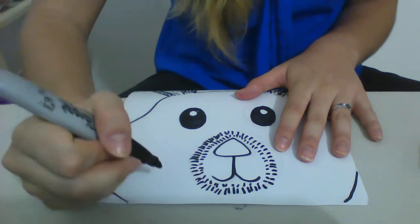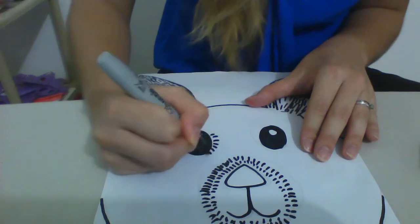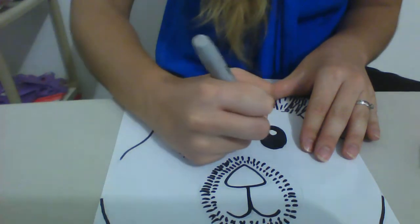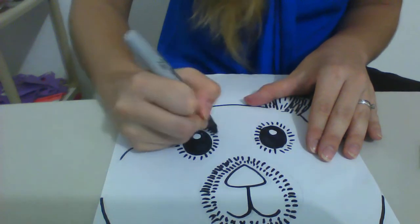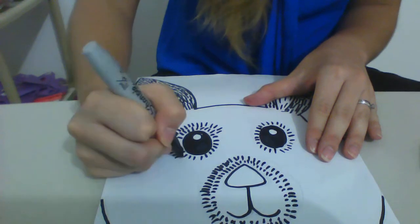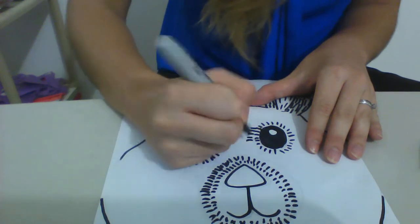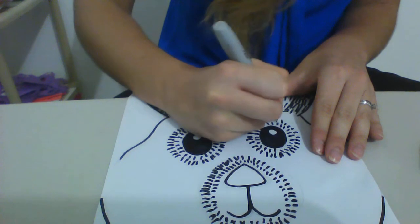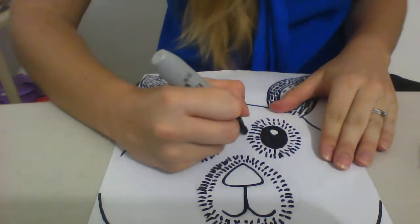I may draw one more line around here, or you could just stop. Next I'm going to do the eyes — I'm going to do the same thing around the eyes where the fur comes out from the eye, and do the same thing on the other side too. I'm going to do a second circle around here.